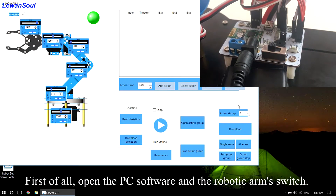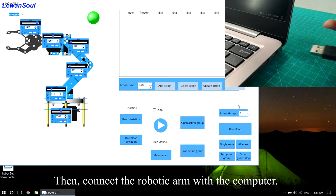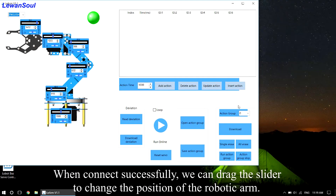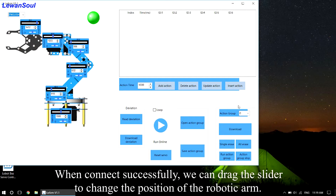First of all, open the PC software and the robotic arm switch. Then connect the robotic arm with the computer. When it connects successfully, we can drag the slider to change the position of the robotic arm.